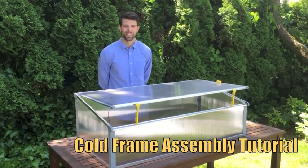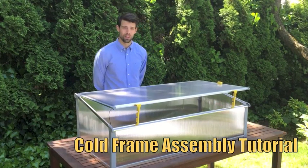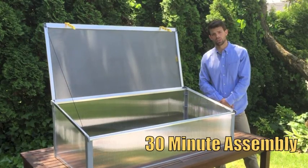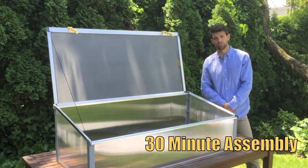Hi, I'm Kyle from Mexico Trading, bringing you another quality gardening product. Today we have the all-year miniature greenhouse, or as it's also called, cold frame. This step-by-step tutorial should help you get your miniature greenhouse all assembled in 30 minutes or less, and all you need is a Phillips screwdriver.